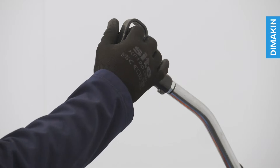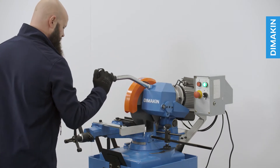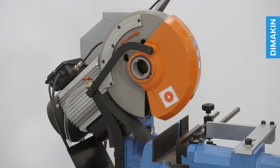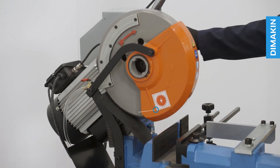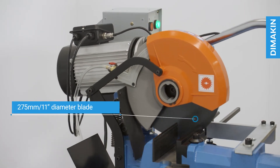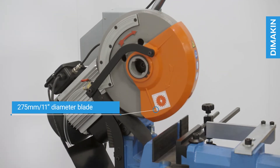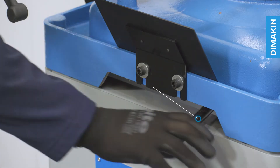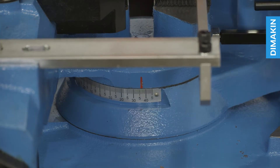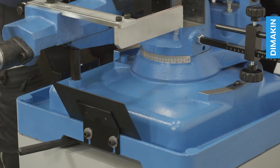With its simple trigger handle operation, this manual machine offers a user-friendly experience where the operator is in control from start to finish. As its name suggests, this model takes a 275mm or 11-inch diameter high-speed steel blade which rotates at a single speed of 45 rpm. This dual mitering machine can rotate 45 degrees in both directions, with an easy-to-view angle scale positioned below the vice.